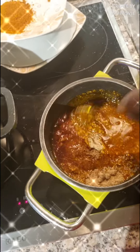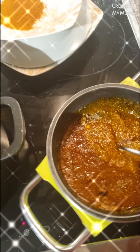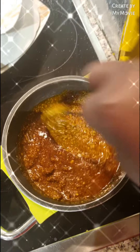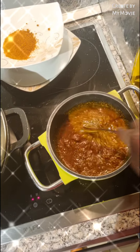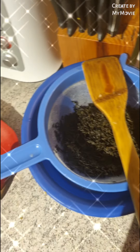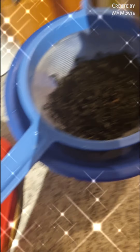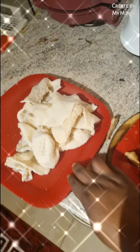So that everything can dissolve. I already put bitter leaves — this is my bitter leaf, my bitter leaf and my shaki. I want this — this is shaki.